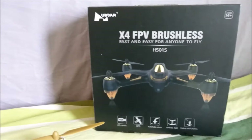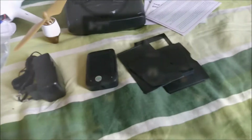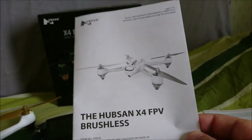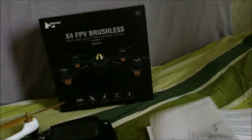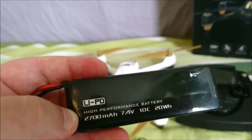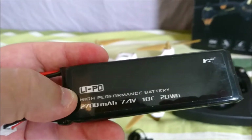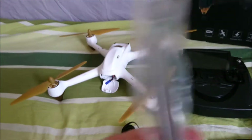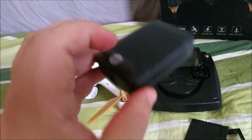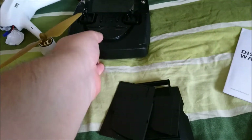This quad has been for sale for maybe two or three years or something like that. I'm going to show you what you get in the box. You get information, the manual — it's a good manual. We get a light 2700 milliamp, 7.4 volt, 10C battery that can give us 20 watt-hours, and a little prop remover.